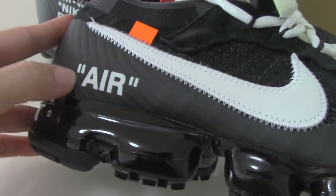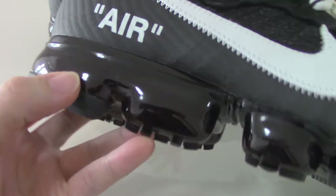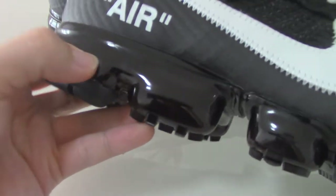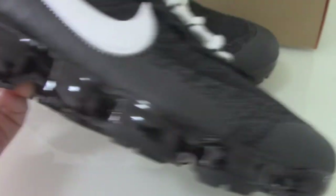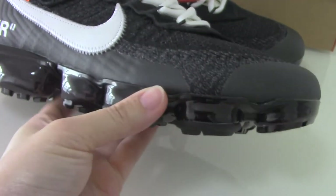You can see the gold embossed 'AIR' lettering, and the midsole has the visible air bubble — it's quite soft. The overall design is very good.